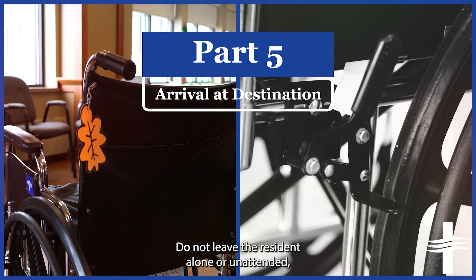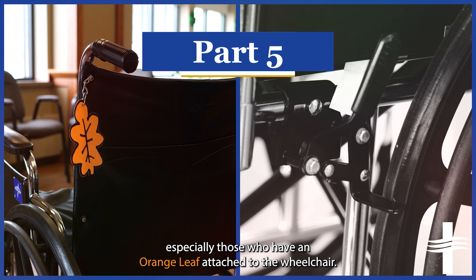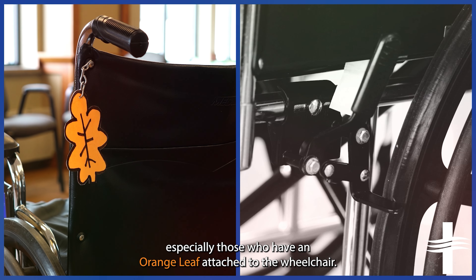Do not leave the resident alone or unattended, especially those who have an orange leaf attached to their wheelchair. Orange leaves are a visual reminder that the resident is a fall risk. Please do not engage the brakes of a resident's wheelchair. A resident must be able to scoot or move themselves freely. It could be considered physical restraint of the resident if they are unable to disengage the brakes. Instead, ask the resident to engage the brakes themselves. If a resident is able to engage the brakes, they are also able to disengage them.